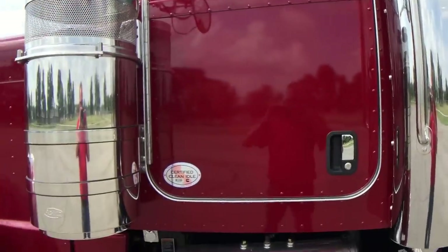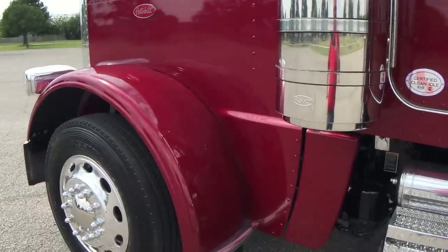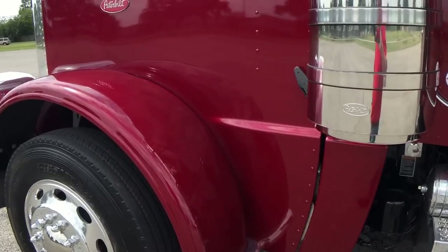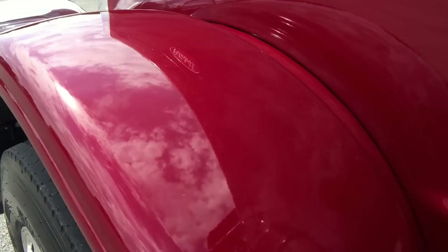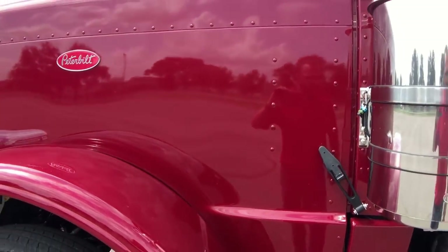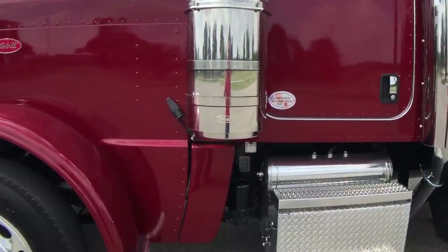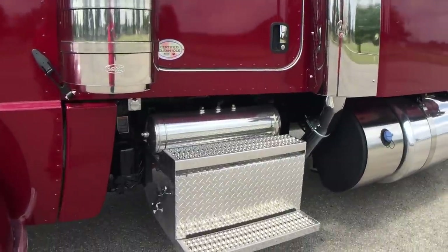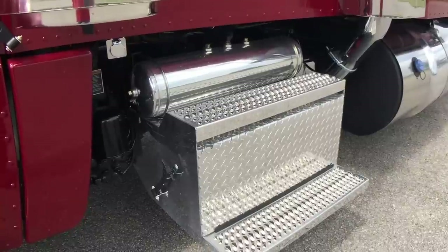It's a little overcast today, not going to do this color a lot of justice. I already have five different colors of red and we added another one to the mix — this one's electric red. It's not a metallic, just a straight color, real pretty. I think Peterbilt cream, or there's a lot of colors to go with it, but some cream accents would really make it pop.